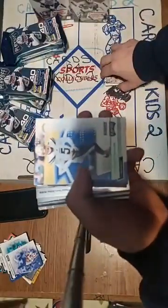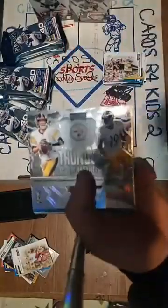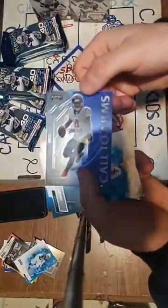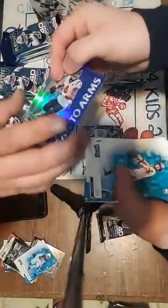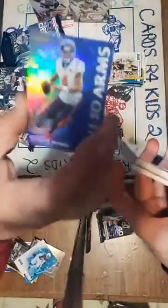Tyrod Taylor green, Kyle Rudolph green, Jerry Judy green, and a blue rookie Jerry Judy for the Broncos. Thunder and Lightning — Ben Roethlisberger and JuJu Smith-Schuster. Congratulations Steelers! Call to Arms DeShaun Watson — congratulations Texans. Wait — that's a blue prism! It says prism on it — a blue prism DeShaun Watson. Look at that shimmer. I'll get that in a sleeve right now.